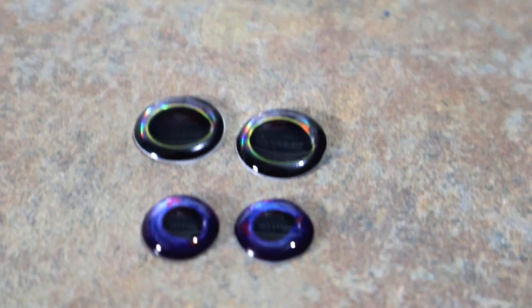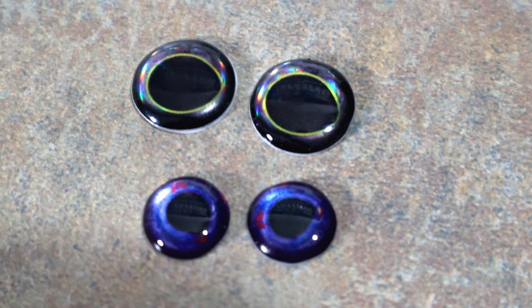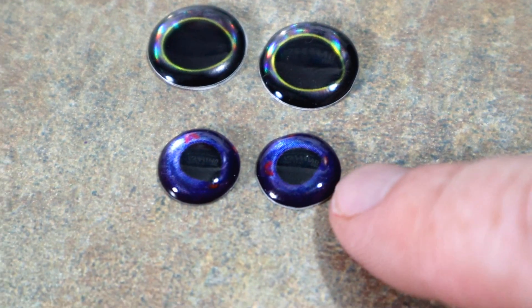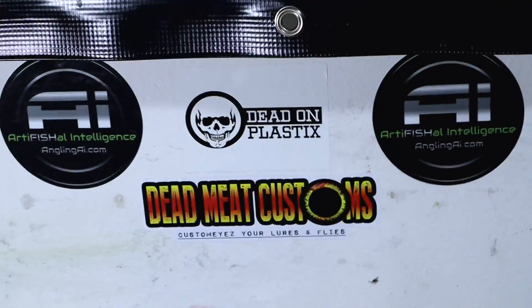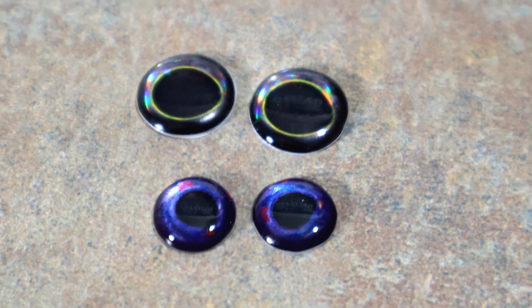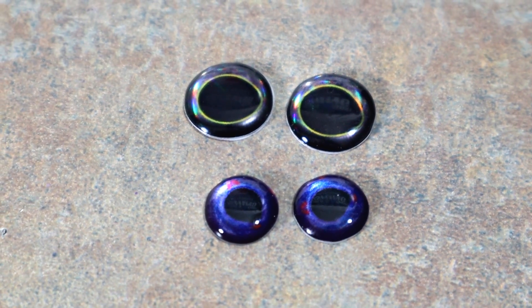I also got some new eyeballs in from Dead Meat Customs — he is just killing it with the eyes. These are cool — they have a holographic background and these blue ones I had custom made. Really great stuff from Dead Meat Customs. These came in today — got several bags of each in a few different sizes, so be on the lookout for those in some future swim bait videos. Doesn't get much cooler than custom 3D eyes.